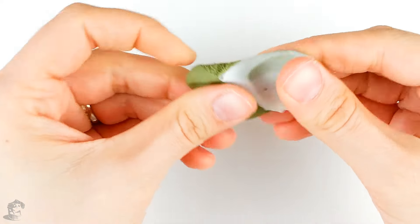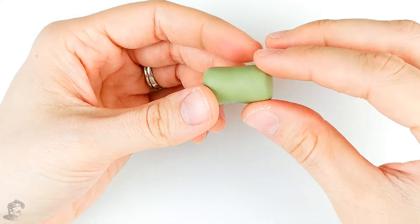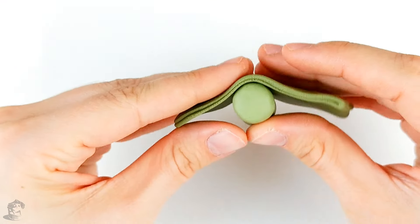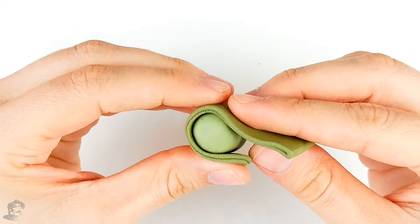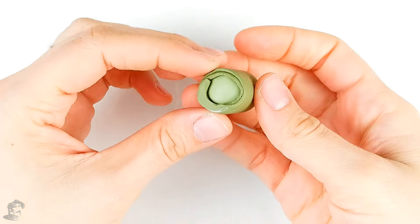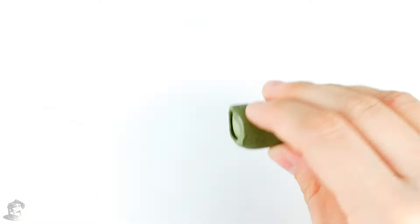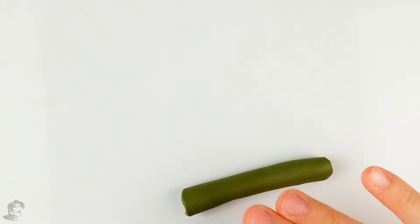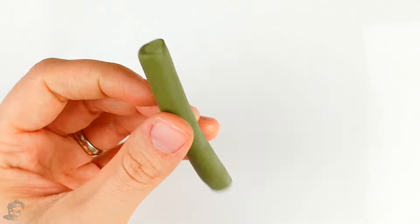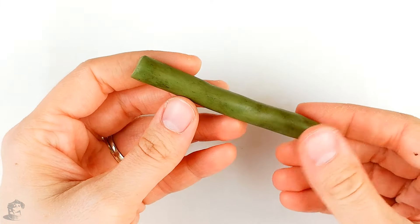I'm gonna mix some translucent into the outer color. I'm just making a thick log of this paler green, then I'm gonna roll a piece of this darker green and stick it around my log. With this log you want to roll it a lot more to make a smaller snake the size of the olive slices you want. I'm just gonna be adding a bit more pastels around it to add more detail. Now I'm gonna put it in the freezer.